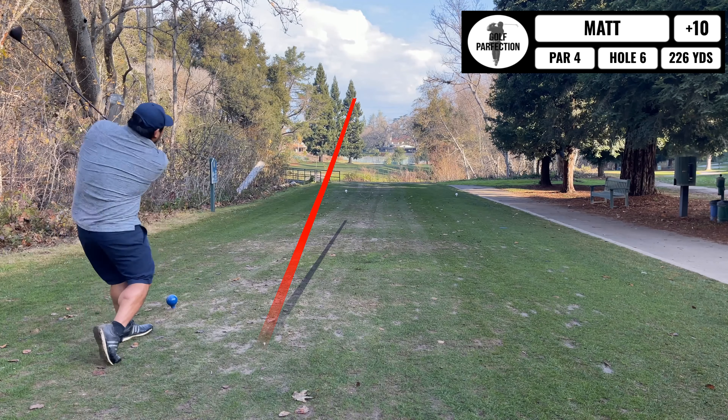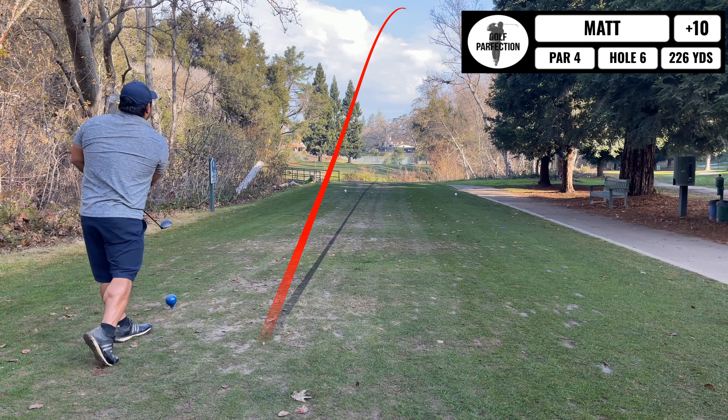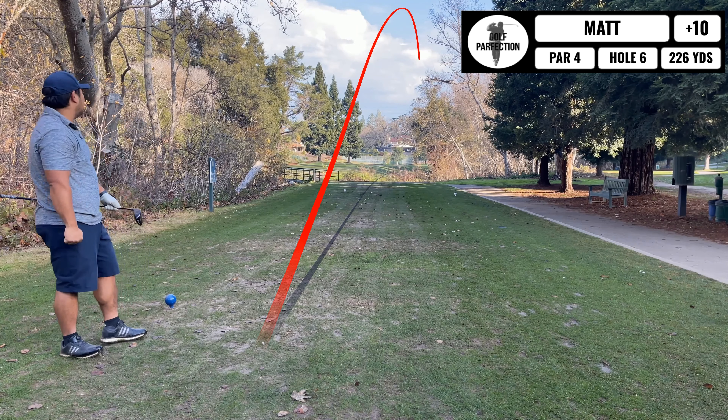Up next is what I think is a drivable par 3 — it's only 230 yards, but it's protected by a line of trees. I'm gonna go for it, but I'll probably lose my ball. It's gonna be short of it, but it's a pretty good flight.